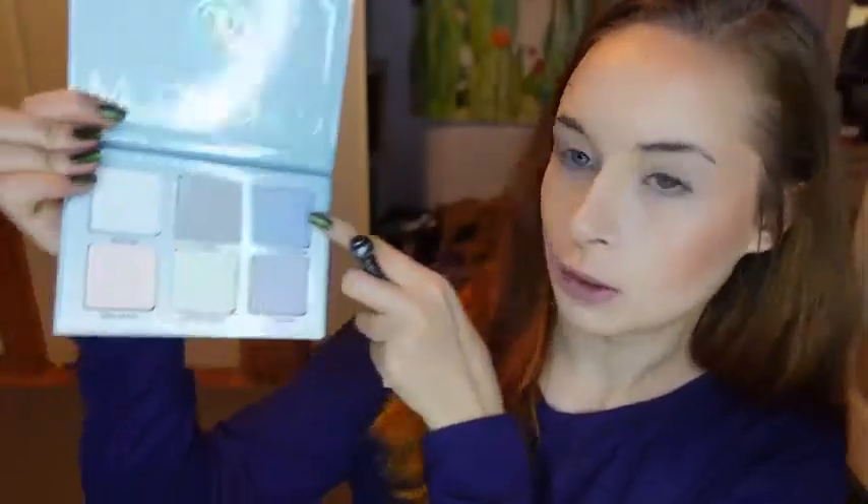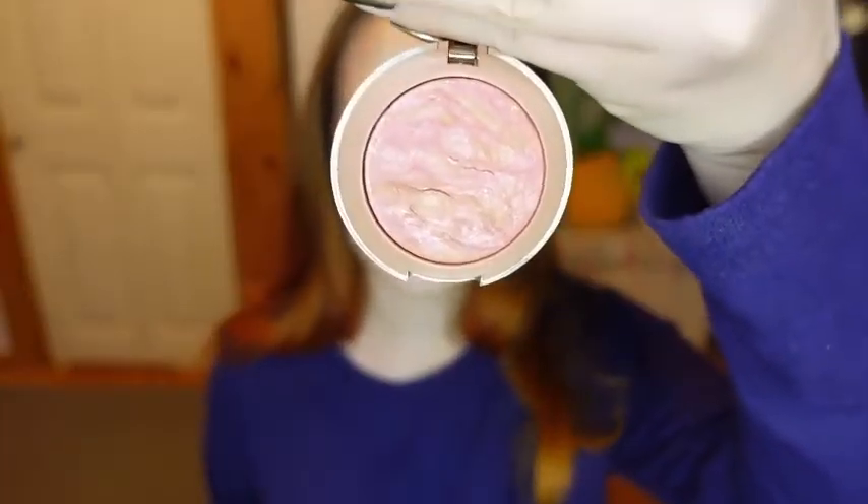And then to highlight, I'm going to be using the Anastasia Moonchild Glow Kit. I'm going to be combining the shades Purple Horseshoe and Blue Moon, and I'm going to take those on this wand brush that I got from Walmart. Now I'm taking the same blush brush and I'm going to be taking the Milani Baked Blush in the shade Barry Amour to mix the highlight with the blush.